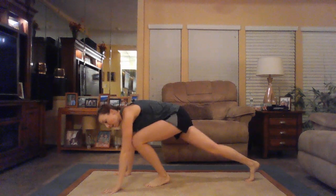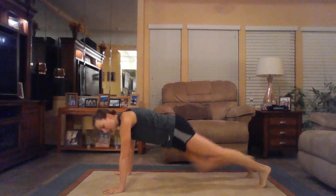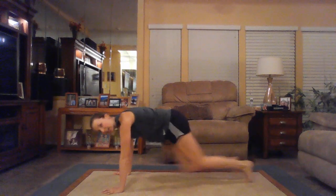Move number two: we've got mountain climbers. You're going to have those hands planted. Level one: plank on hands and knees. Level two: regular plank. Level three: mountain climbers. That's our first circuit — let's get that timer started and get going.